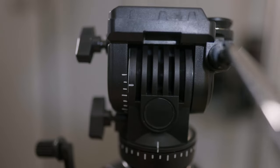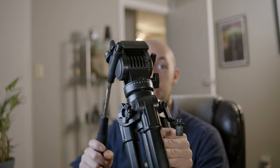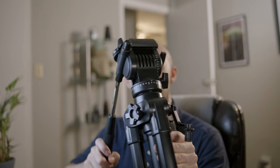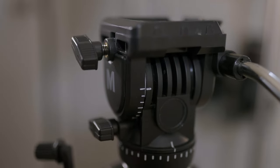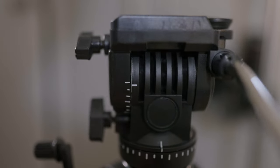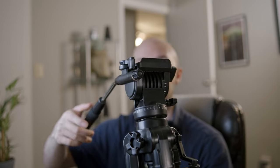The tripod head itself is very nice. It pans very nicely and tilts very smoothly, with a nice amount of resistance to both the tilt and the pan. You can adjust these little knobs on the side to get more or less resistance — really loosen them up and get a much smoother pan and tilt.